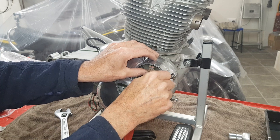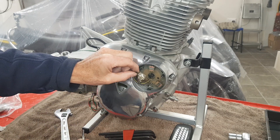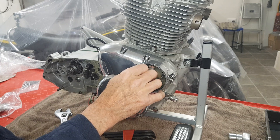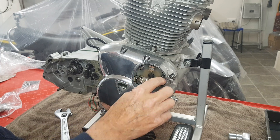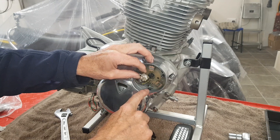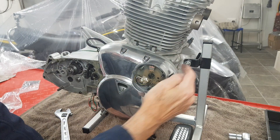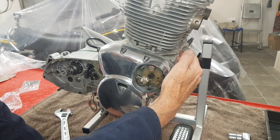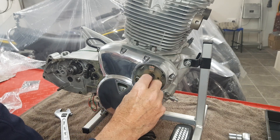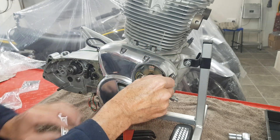That should be the timing roughly set, though of course it's not that accurate — that's why when the bike is started, we'll be doing the strobe timing. The pickup plate is held in by three pillar bolts, but we've only got two at the moment — I need to get another one since it was all broken before. There's a hole here which goes through and comes out the back of the timing case — that's where the wires go from the coils and the ignition box up to the pickups.